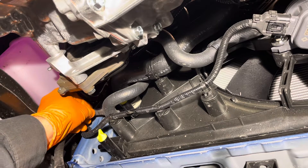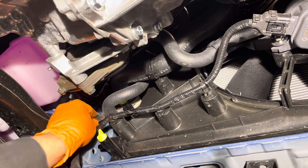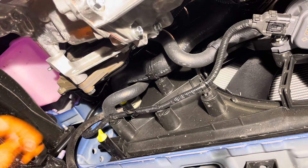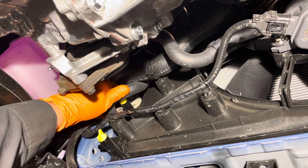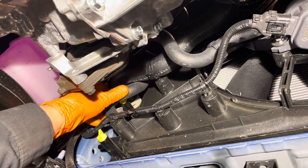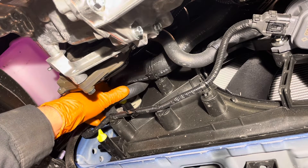Get your 5/16th of an inch hose and get it onto the drain spout, then place the other end into your drain container. Now open the drain valve and allow the coolant to drain out. If you open it too much, you're going to have coolant leaking out past the threads, which might make a bit of a mess. So open it just enough for it to start draining out of the hose.